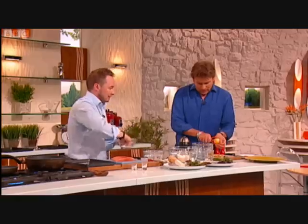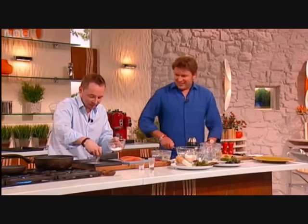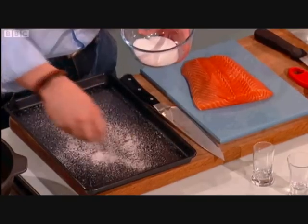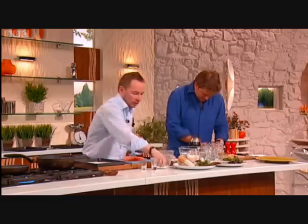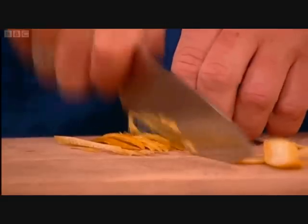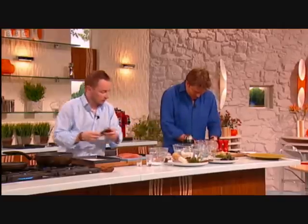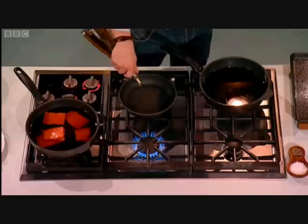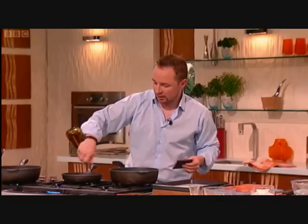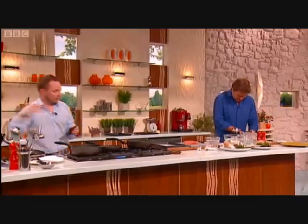The traditional way of doing gravlax — they used to bury it. Do you still do that? Not really. We do it much simpler now — you've got a fridge. Exactly. At home, you marinate for four days and then eat it. But I'm doing it for one hour only. That's salt — 50-50 salt and sugar. Table salt, because it's a quick marinade and it needs to go quickly into the fish.